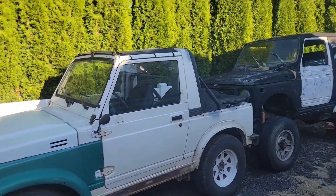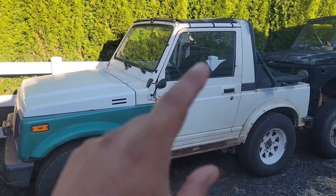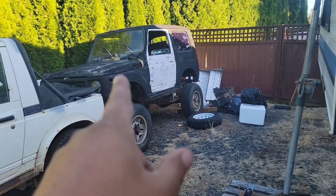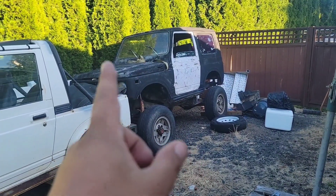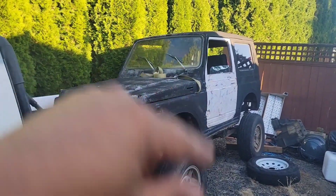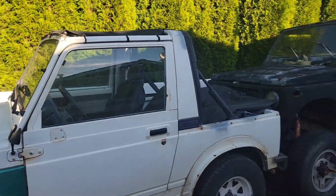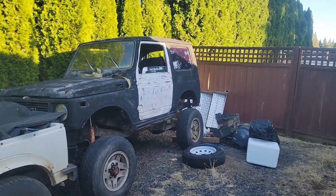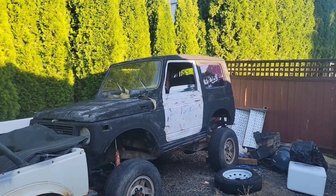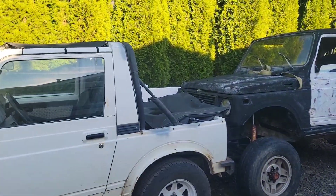Originally all three of my Samurai projects were up for sale: the convertible with something wrong with either the transfer case or transmission, the wheeler rig with Toyota axles and something wrong with the engine, and the two-liter that needs the correct starter. All the way in the back is the stretched one. I put all of them on the marketplace and set a date — if they sell before that date, okay; if not, I'll keep them. That date has passed, so now I'm going to keep them, which is actually okay.